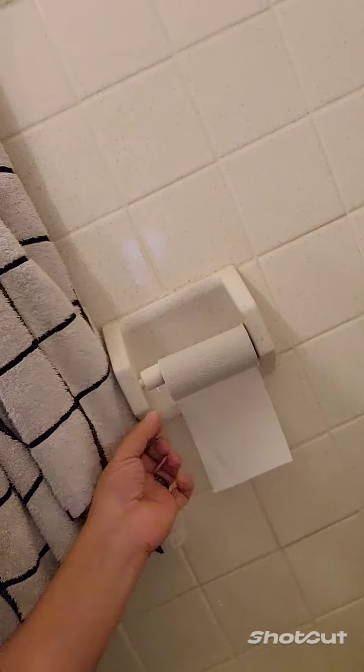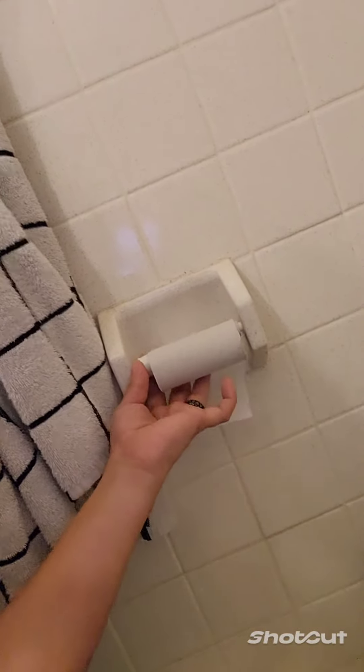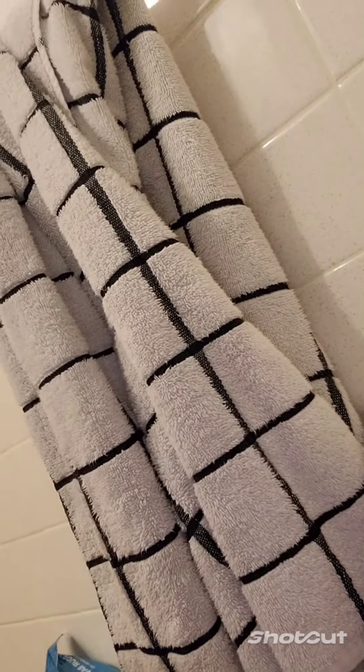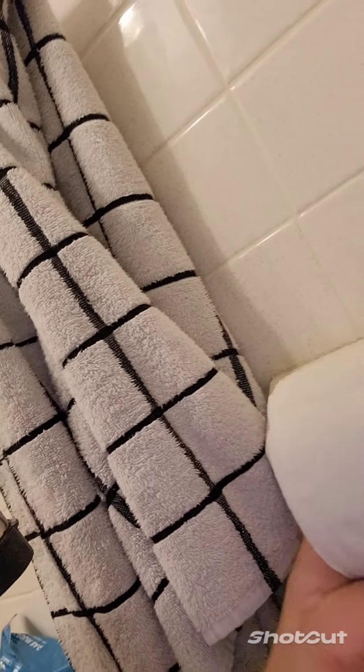So first, there is a device that locks the toilet paper in place. It is as simple as removing the old toilet paper roll, putting the new toilet paper roll on the stick, and then finally making sure the stick is attached.